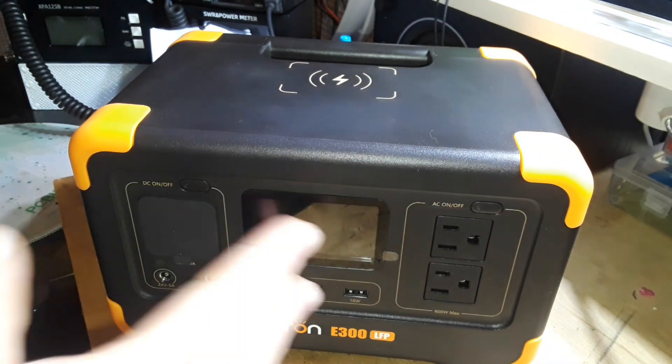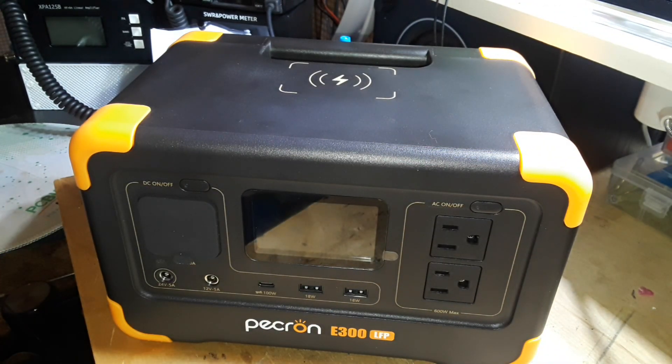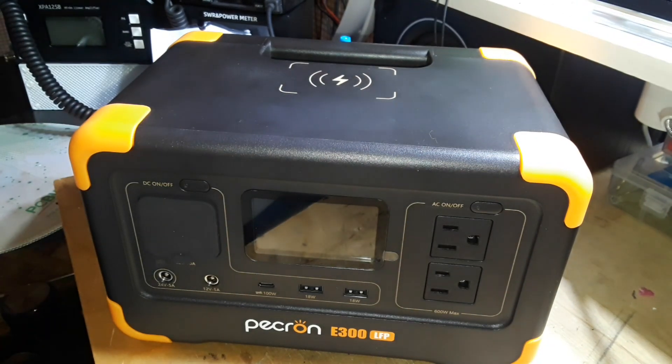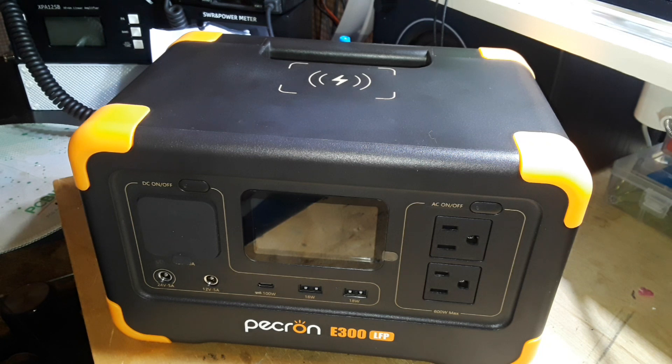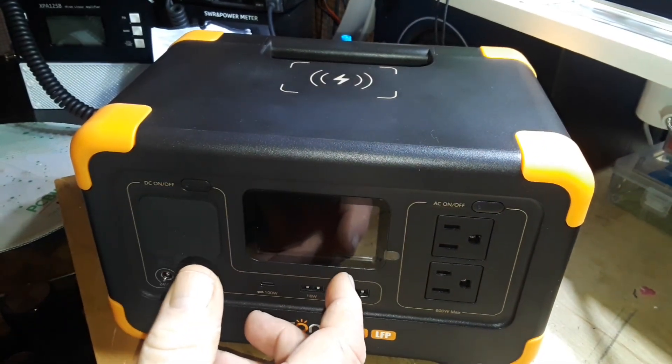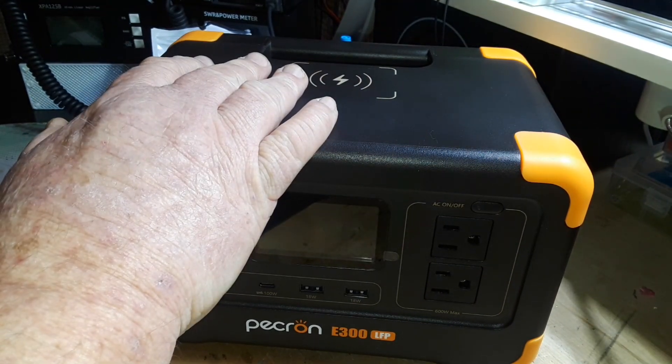There are also two DC 5525 ports, one car outlet at 115 watts, and wireless charging compatible with virtually all devices. There are four ways to charge it: 300-watt AC fast charge fully charges it within 80 minutes. With 100-watt solar panels it charges in about three hours. You can also use a car charger, and again the USB-C is bidirectional. It uses ultra-safe LiFePO4 — lithium iron phosphate — batteries.